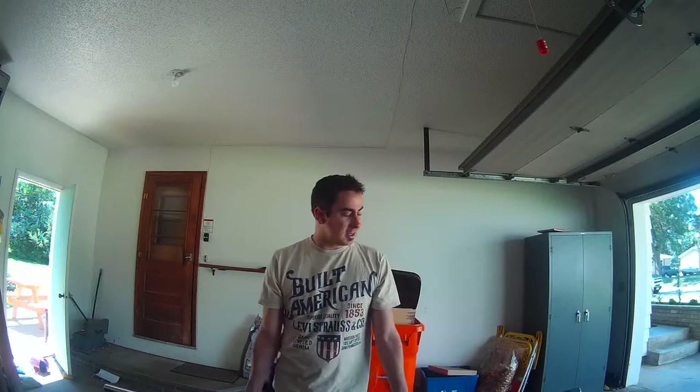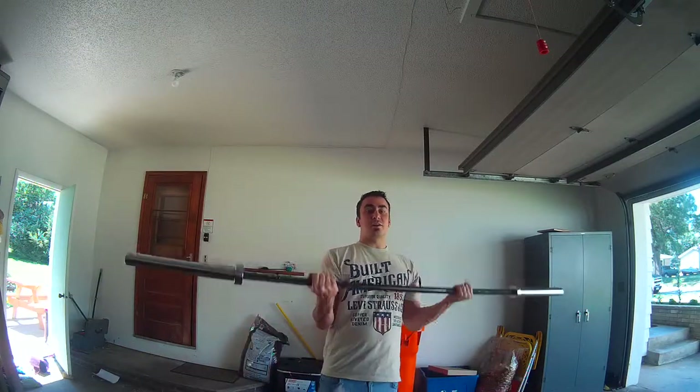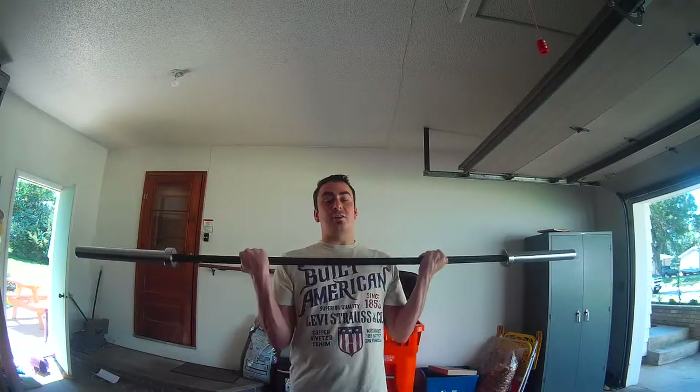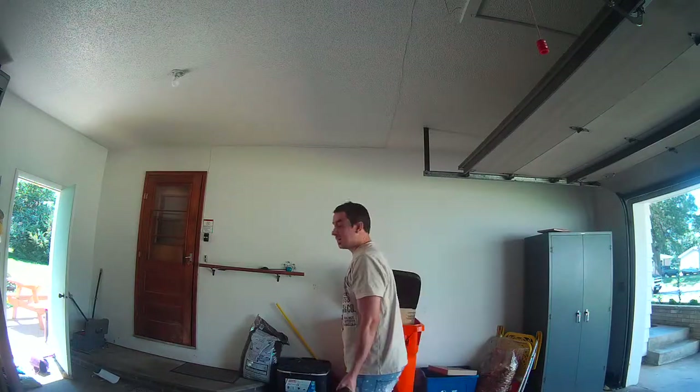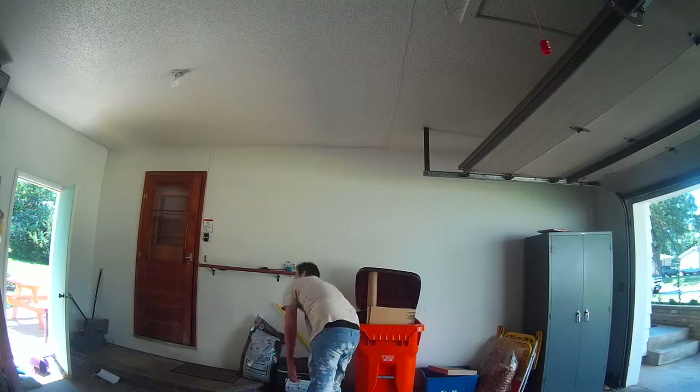I've got to get it downstairs. Anyway, thanks guys for tuning in. Be sure to hit that thumbs up button, subscribe. I'm always unboxing awesome products — anything you dream about getting, I unbox it. And turn on notifications, leave a comment, I want to hear from you guys. Most of all, like the video. Well, bye guys. I've got to get this down in my basement. It's going to be hard.